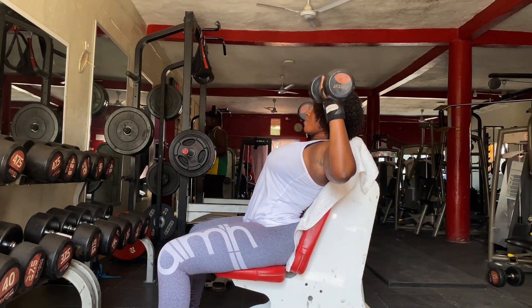Our fourth exercise will be dumbbell lateral raise — 3 sets of 8 to 15. The dumbbell lateral raise is one of the most effective and common exercises that helps increase shoulder strength, mobility, stability, and range of motion. It is an isolation exercise and it is recommended to use a lighter weight.